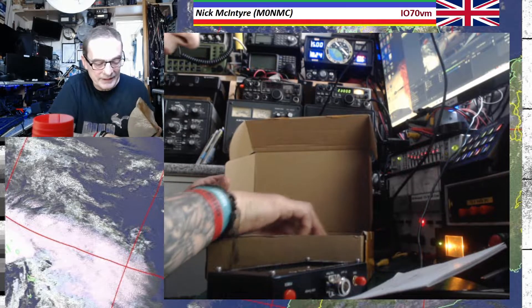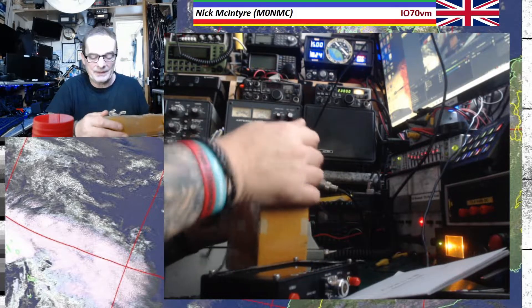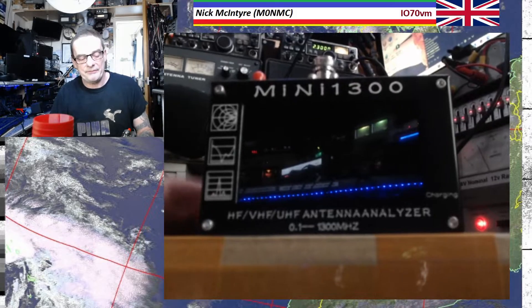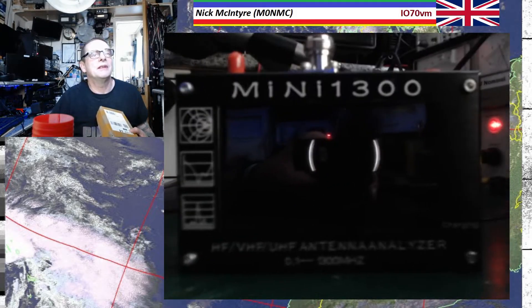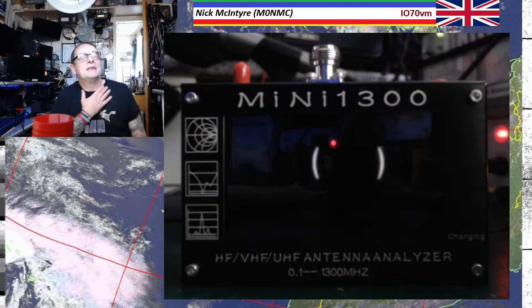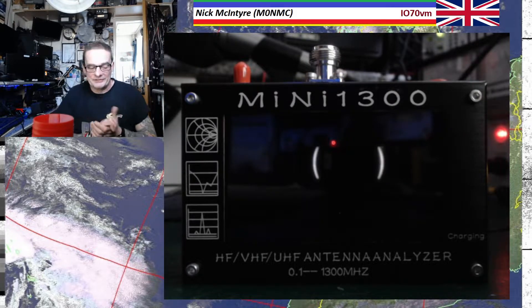It comes with a couple of adapters as well, and a charging cable. But what it is, ladies and gentlemen — it's one of them, a Mini 1300. My mate James has got the 600, and I thought it's about time I got one of these things, because they are pretty posh.